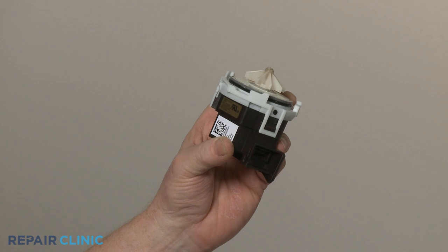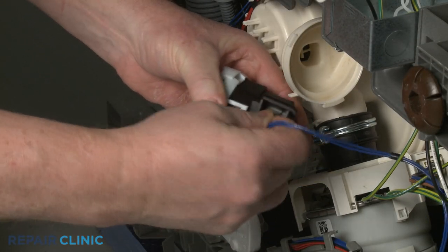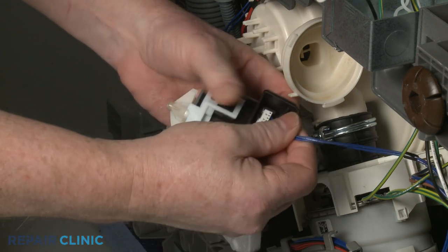Install the new drain pump by first connecting the wire connector. Then insert the pump into the sump port and rotate clockwise to lock it into position.